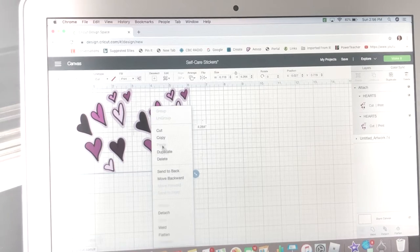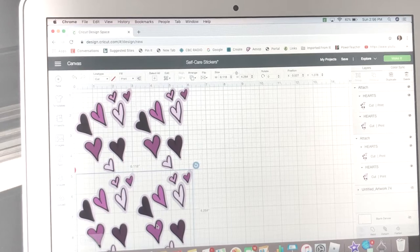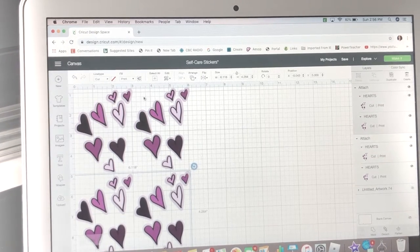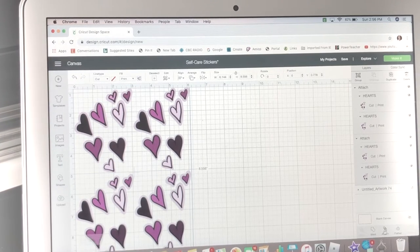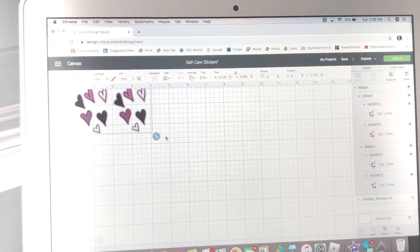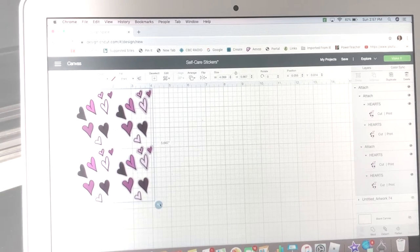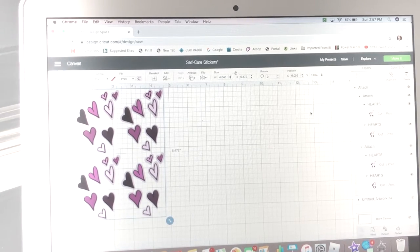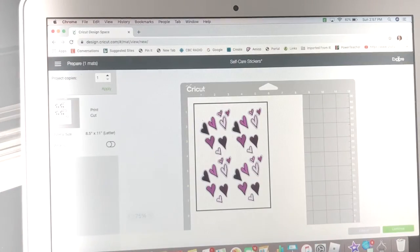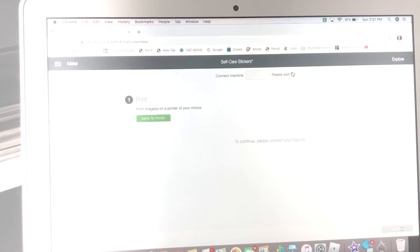I selected the hearts and clicked Duplicate — you can right-click to find duplicate or use the top right button. Then I select them all and Attach using the button at the lower right. I fit as many as I can on the page — for some reason I can only use about six by nine of an eight-and-a-half by eleven sheet. These are going to be die-cut stickers, cut out individually.